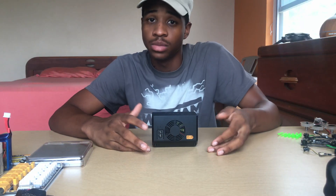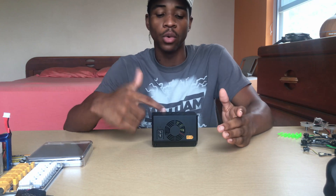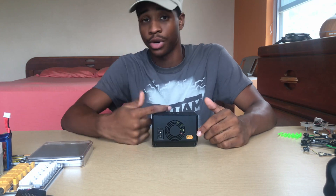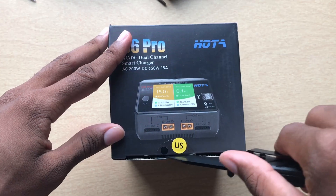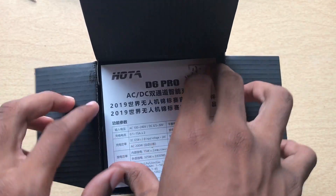Hey guys, welcome back to my channel FBVI. Today we're going to be doing a review on the HOTA D6 Pro smart charger. In the box it comes with a sticker and a manual — kind of like a quick start guide.